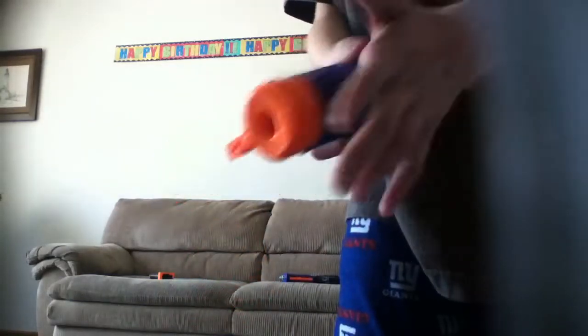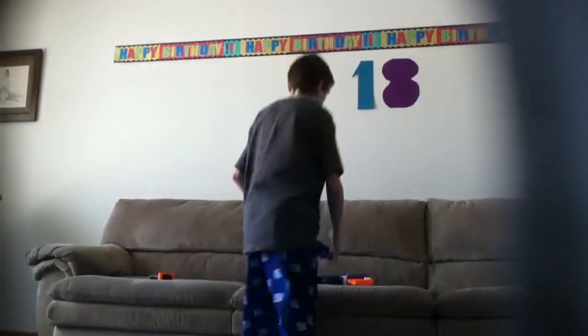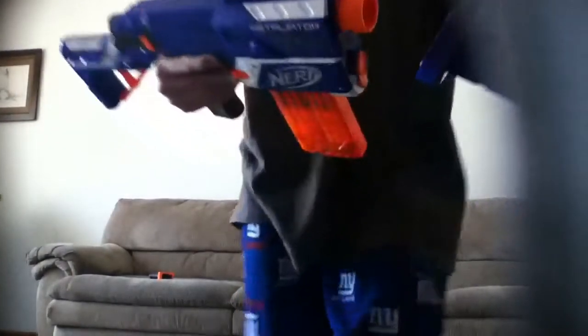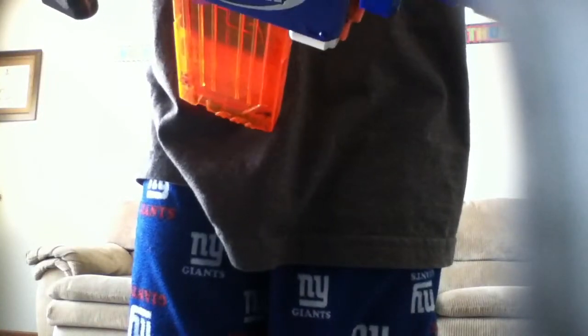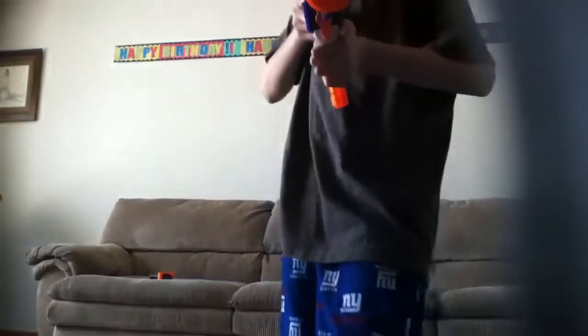The barrel has tactical rails on both sides — one side you can put a sight on, the other side is meant for the grip, which I'll get to. There's a built-in sight right here, and you can put it up or down. I prefer it down; sometimes I put it up if my target is below me. It's orange, blue, and white — the same colors as the dart. Then you just attach the barrel onto the gun. You slide it in like that and give it a twist — it's on. You're ready for good accuracy, which is what it's meant for.